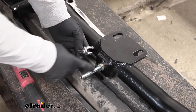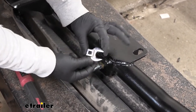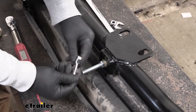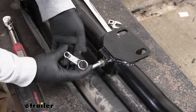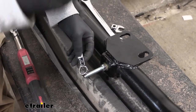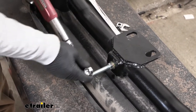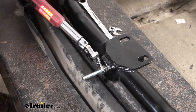To torque the bolt, you have a couple of options. If you have a deep enough socket, that'll work. If not, you can use a crow's foot or a dog bone tool — use a three-quarter inch or 19 millimeter — either will work fine. Connect it to a torque wrench. If you don't have a torque wrench, you can get one at eTrailer or rent one from a local auto parts store. That'll allow you to properly torque everything down.